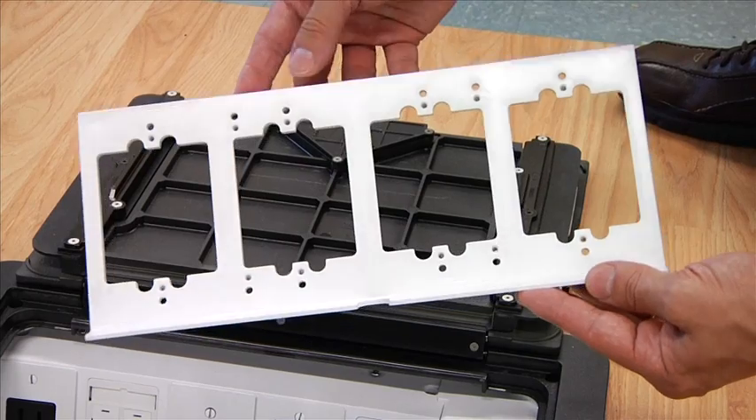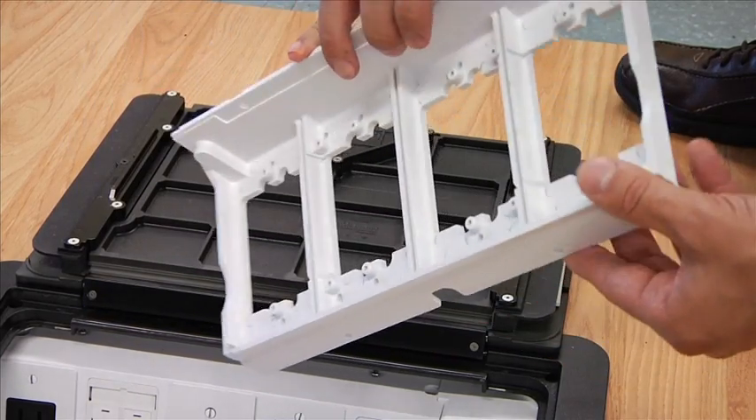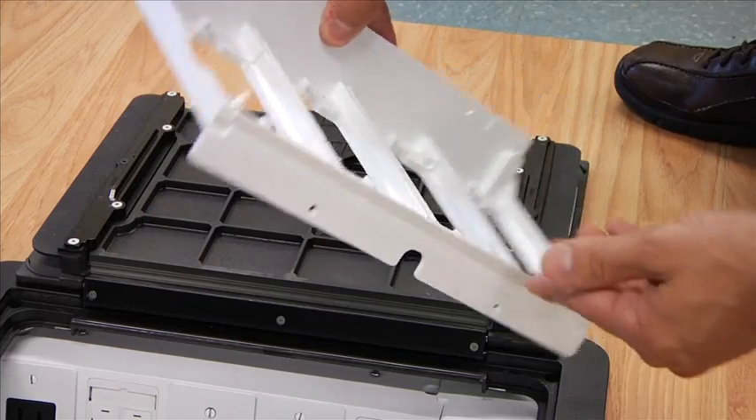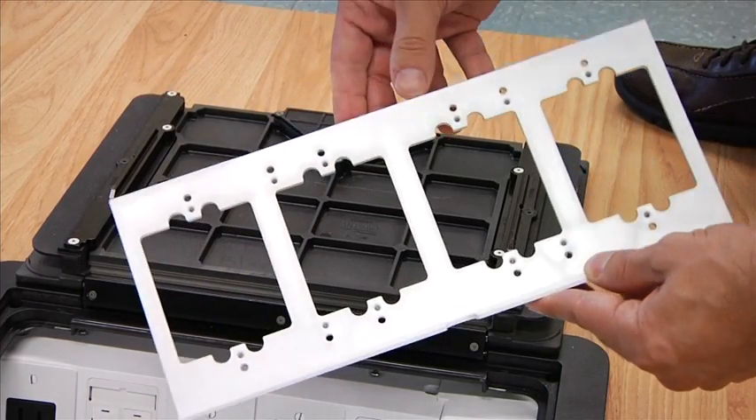In this video, we are going to demonstrate the strength of the non-metallic mounting brackets. The Legrand Wiremold Evolution floor boxes are provided with mounting brackets that are molded out of a durable, non-metallic material.